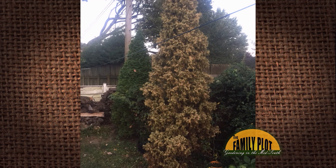We lost one of our emerald green arborvitae a year ago, and no one can tell me what I can do to prevent this. This year, two died. Do you have any ideas?